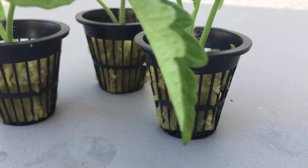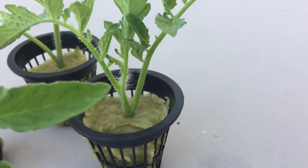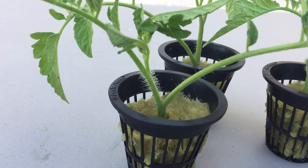I got three cuttings here. I just need two plants, but just in case one of them doesn't make it, I've got a backup.